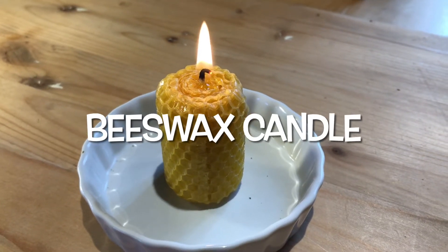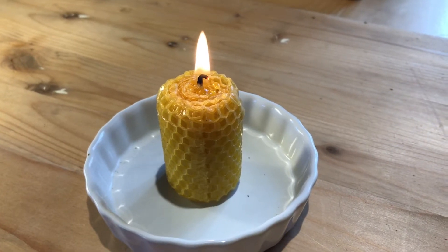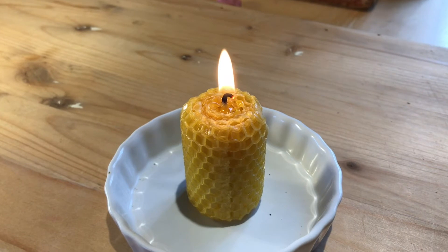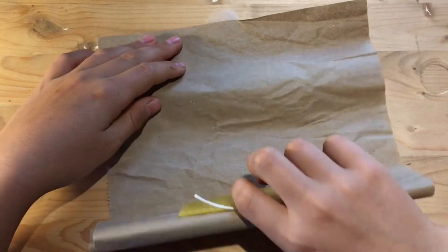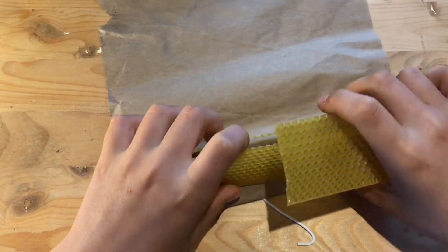This is a beeswax candle. It could take a colony or hive of honeybees weeks to make this much wax. The type of sheet of wax that this candle is made of is the same type of sheet of wax that beekeepers use to help their honeybees get started on their new honeycombs.